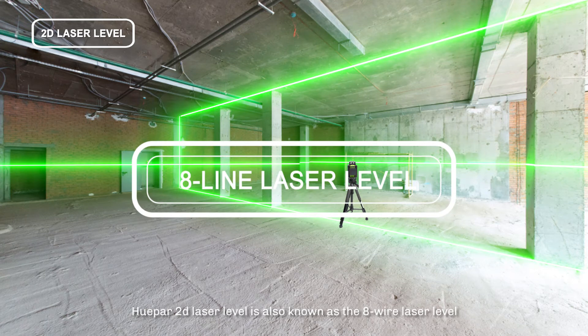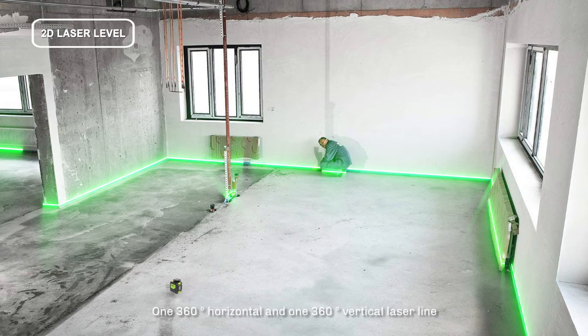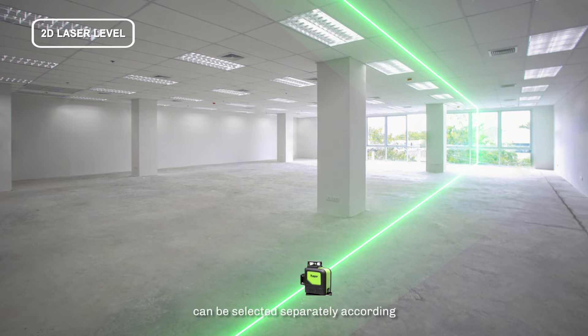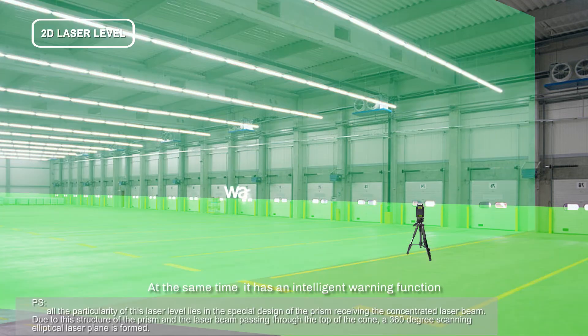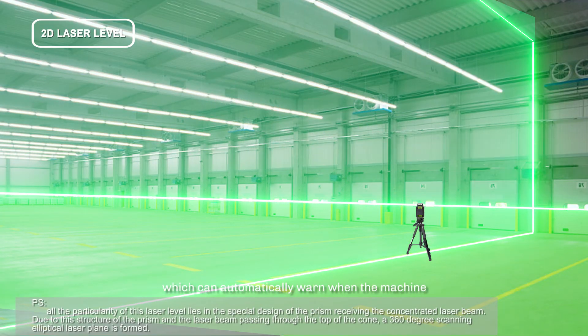The Super 2D laser level is also known as the eight-wire laser level. One 360-degree horizontal and one 360-degree vertical laser line can be selected separately according to the application on the job site. It also has an intelligent warning function, which can automatically warn when the machine is not in the horizontal plane, ensuring accuracy of use.